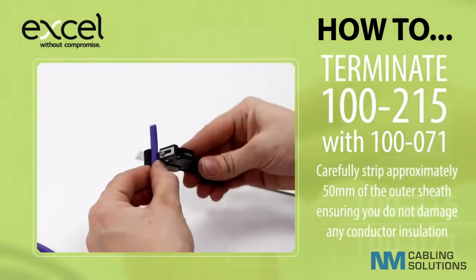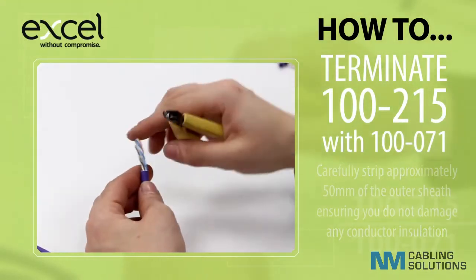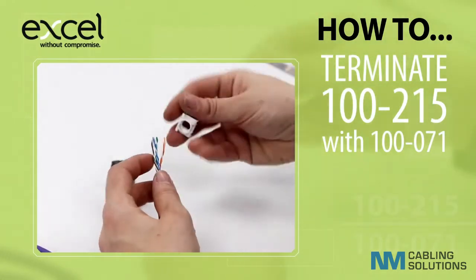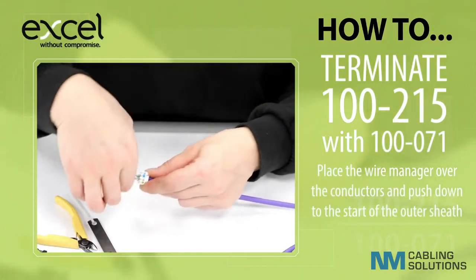Carefully strip approximately 50 millimetres of the outer sheath, ensuring you do not damage any conductor insulation. Carefully remove the inner cross filler. Place the wire manager over the conductors and push down to the start of the outer sheath.